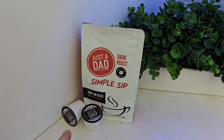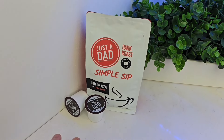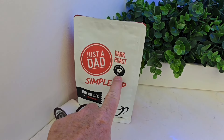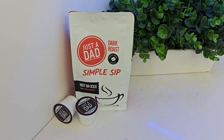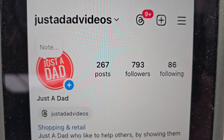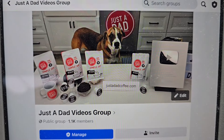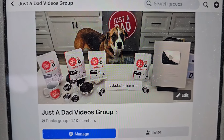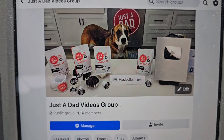I really appreciate everybody's support. If you could, hit the like and subscribe button, and thanks for watching. I also sell my own coffee brand — Just a Dad Simple Sip. It's a dark roast with dark chocolate notes, available in whole bean, ground coffee, and K-Cup. You can buy that at Justadadcoffee.com. Be sure to check out my Instagram, Justadadvideos on Instagram, and hit a follow there. Also check out my Facebook group page, Justadadvideos group page on Facebook — I do free giveaways there also.